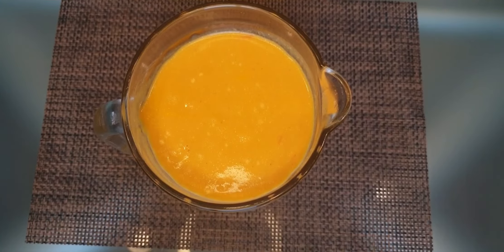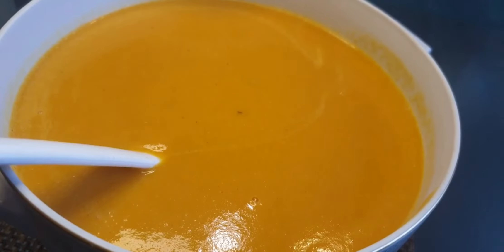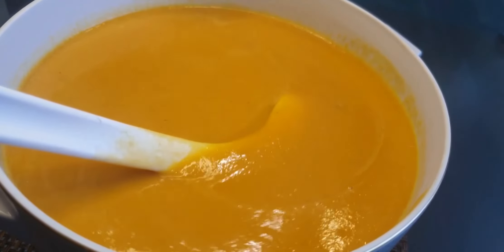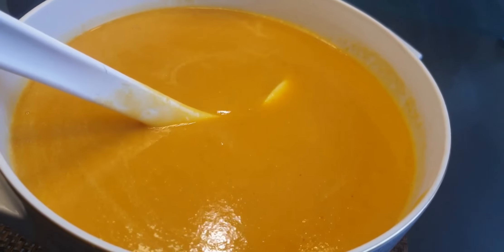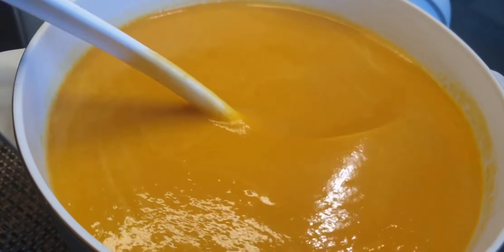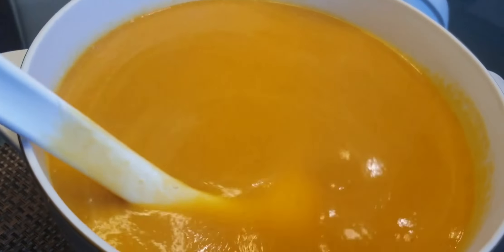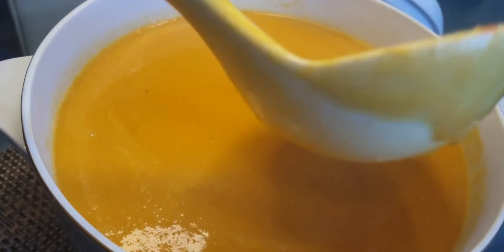At the end it will look like this — look at this nice color! It's really so yummy. I don't want it too thick and I don't want it too thin — like this it's just right. The red lentil soup is really delicious for lunch or dinner. If you try it, you're going to like it!